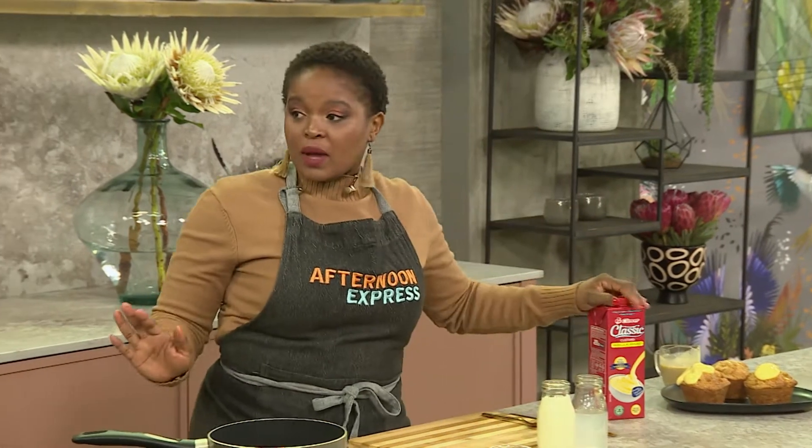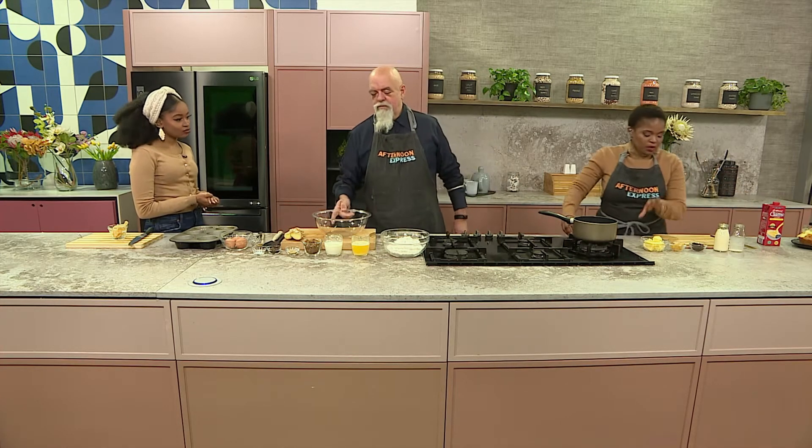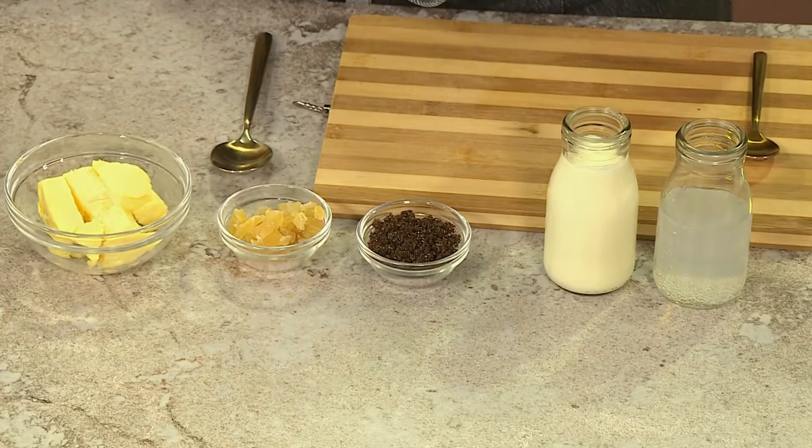To get started with our dessert, I'll be making the sauce. This sauce starts off with a bit of butter, some dried ginger, preserved ginger, some treacle sugar, as well as some cream and some ginger beer. That all goes into the sauce that we're going to serve this pudding with.